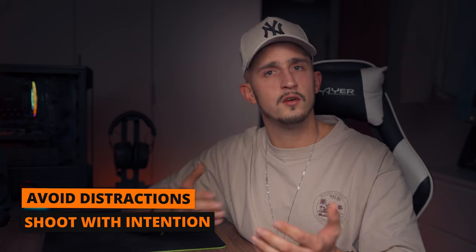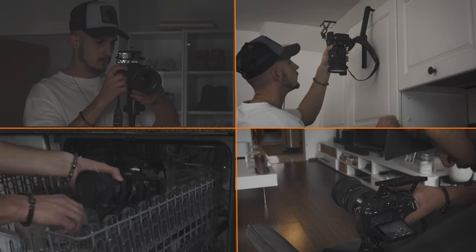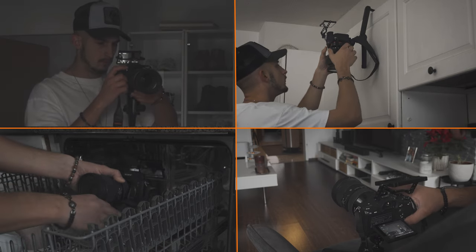As we all know, humans have attention spans like a stone these days. There are so many things that could distract the viewer, and you as a filmmaker have to take care of this. The first thing I want you to master is the right intention of a shot. If you plan out your video and set the framing of a shot correctly, you can guide the viewer's eye to a specific point so that he knows where to look within the first second. That's exactly what we want to achieve.